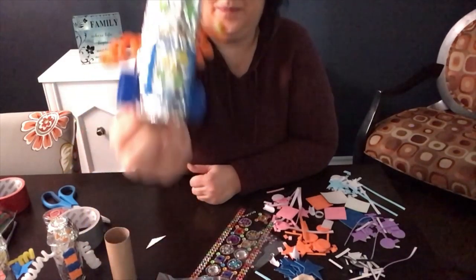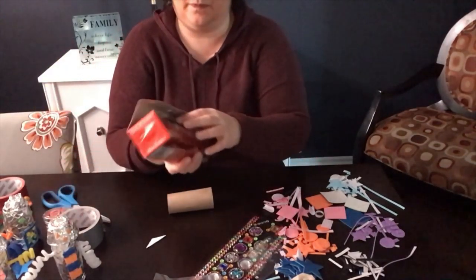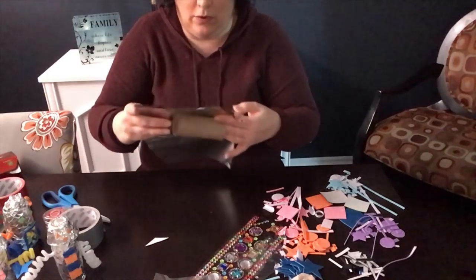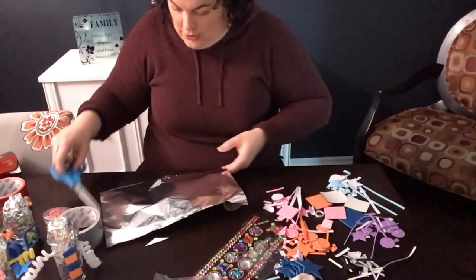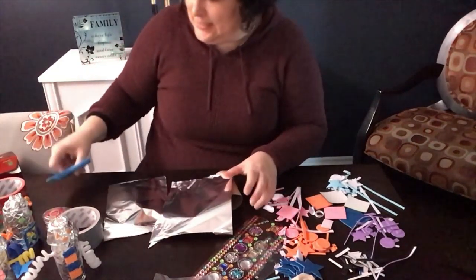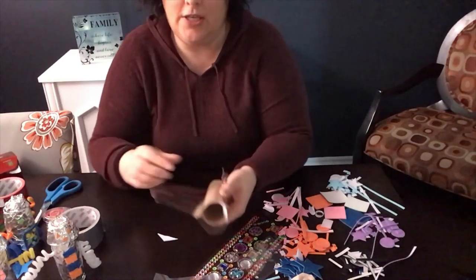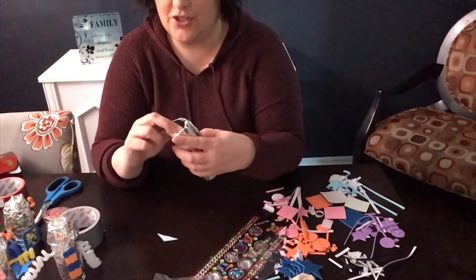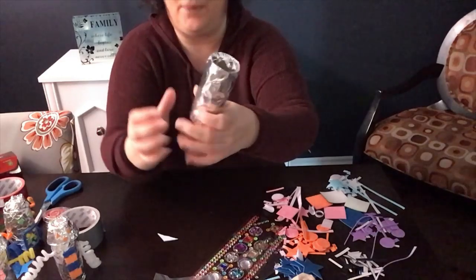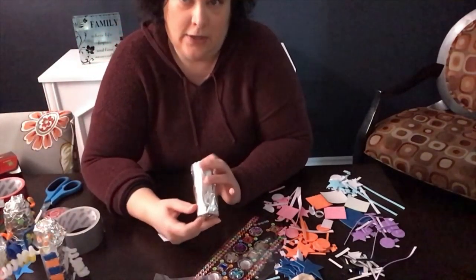All you have to do is take your toilet paper roll and take some aluminum foil. When you pull out the foil, just pull out enough to cover your toilet paper roll — you probably won't need a huge piece, so cut it in half. Then you just wrap your toilet paper roll with the foil and tuck the ends in. It doesn't matter if it's not perfectly tight because the robots look cute no matter what.